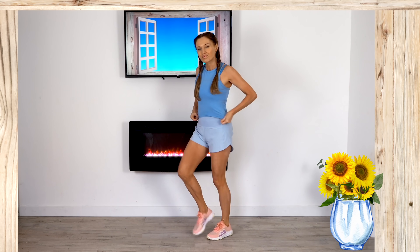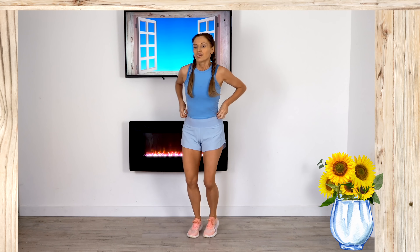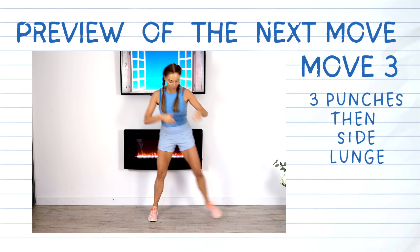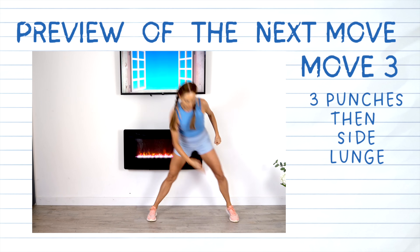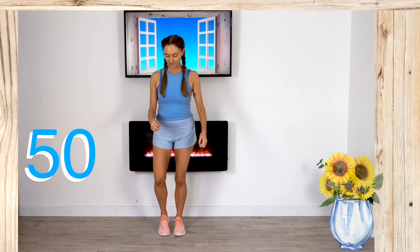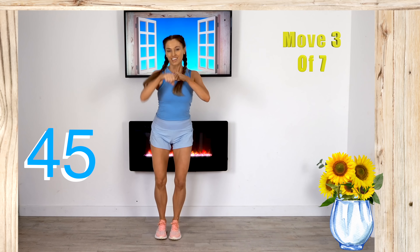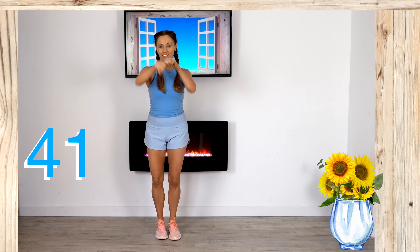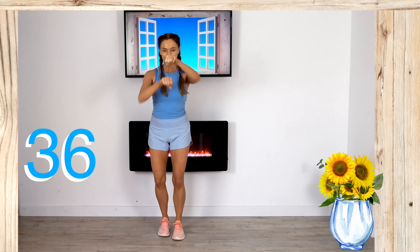March out and we'll now have a look at the next move. For move three, we're going to do three power punches and then go to the side for a lunge. This will work your upper body when doing those punches, and as you take that lateral side step out to the side, we're working your inner and outer thighs — again that lateral frontal plane of motion move.